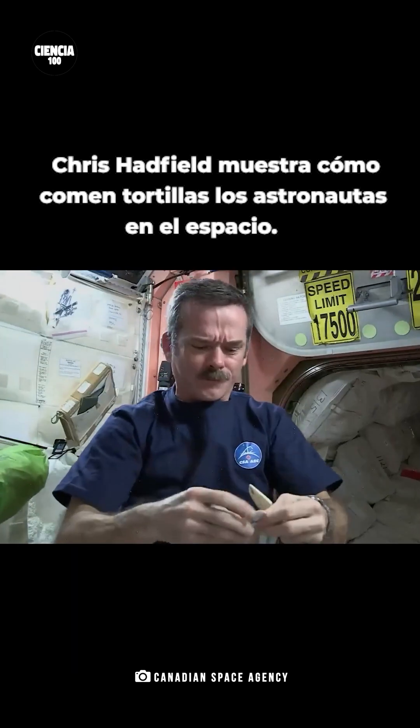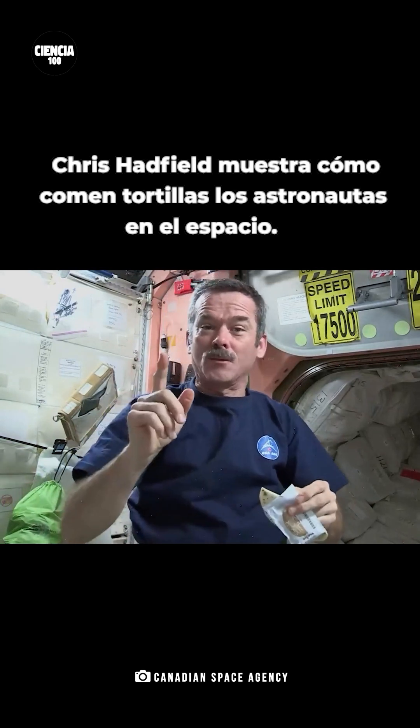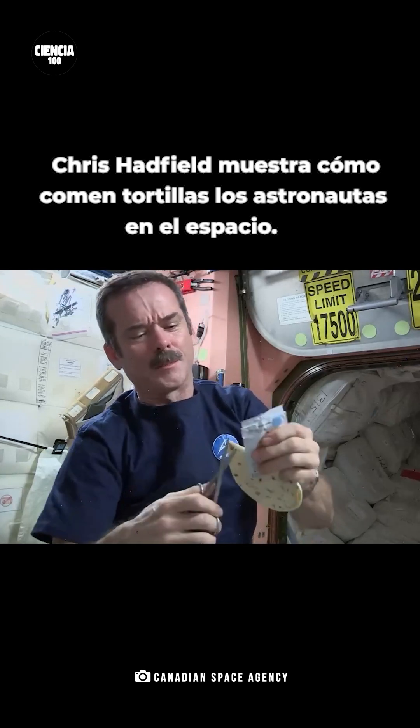Take my peanut butter, open it up. Hmm, can't rip it. Fortunately, we have space scissors — they're attached by a tether so they don't go floating off. Take the scissors, cut open the peanut butter pouch.